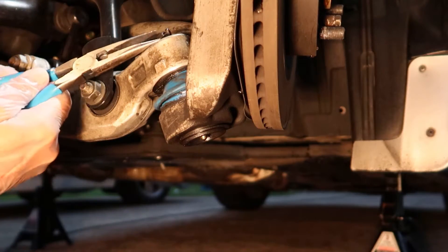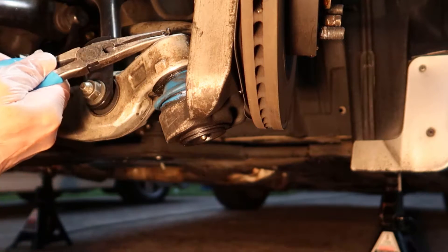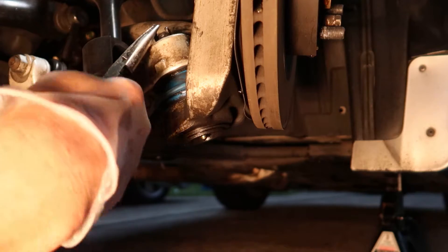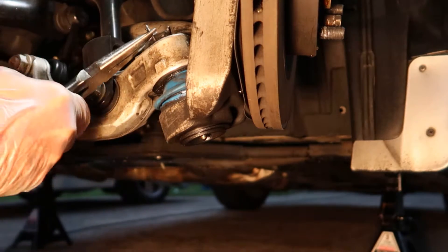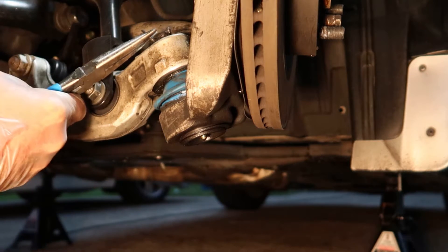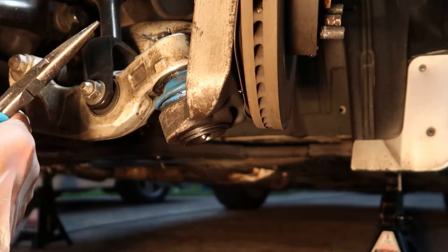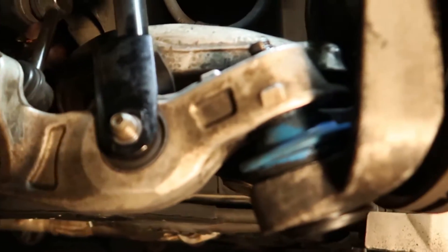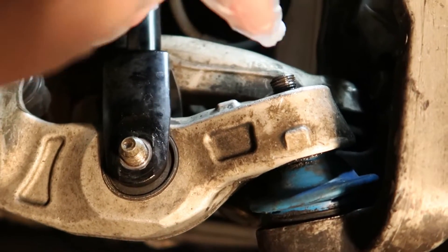Before you can remove the lower ball joint nut, you really need to get rid of this cotter pin. I like to just straighten them out as best as I can and try to pull them out. If that doesn't work, you can grab some wire snips and clip them and pull them out that way — whichever is easiest. Then go ahead and remove the nut on top of the lower ball joint.